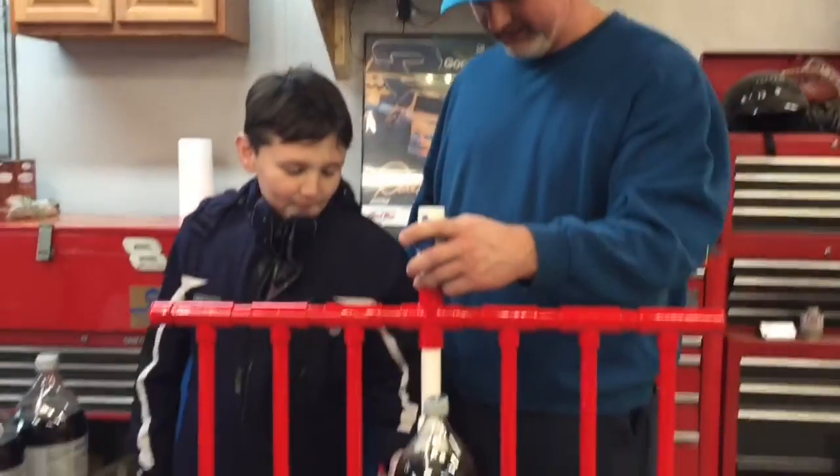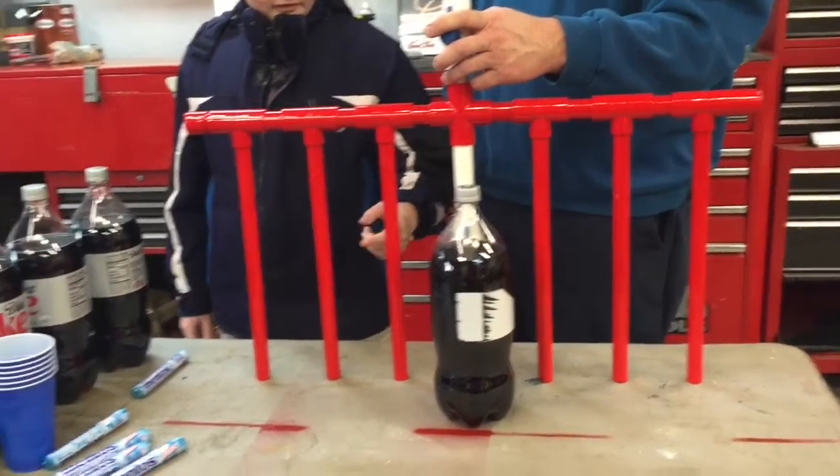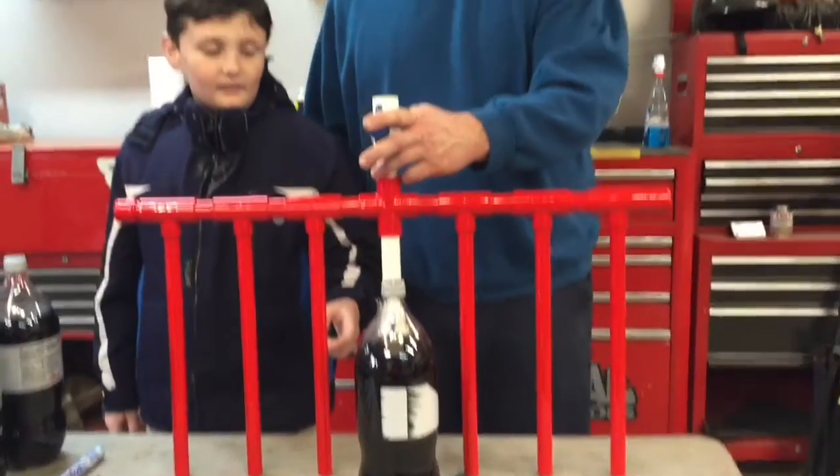Howdy ho there friends and neighbors, Bobby here today and Nathaniel! What do we got here today Nathaniel? Diet Coke and Mentos dispenser. Yeah, we're going to show y'all how this thing works folks. This thing is going to be pretty cool so stay tuned.